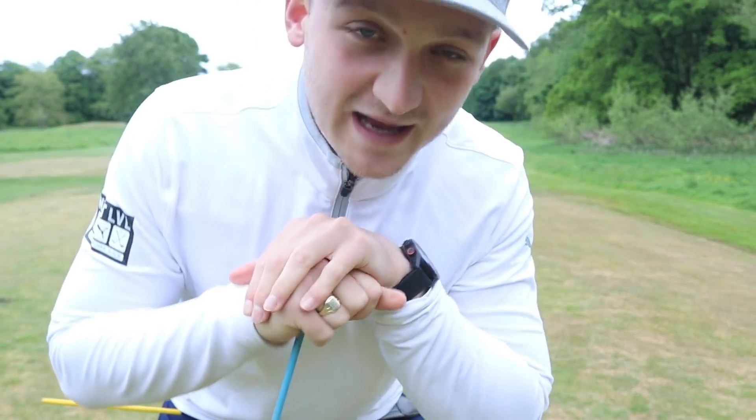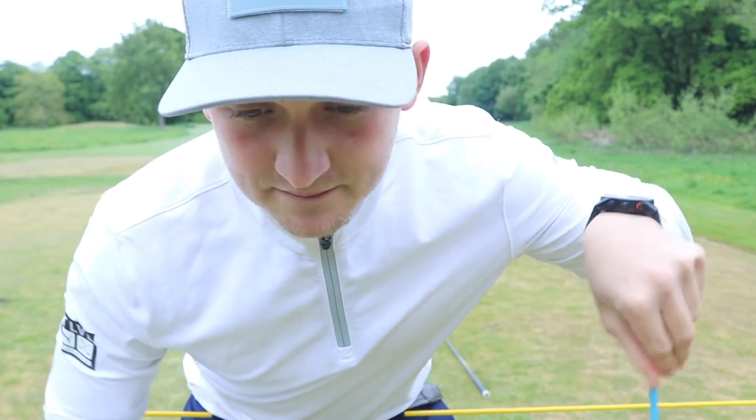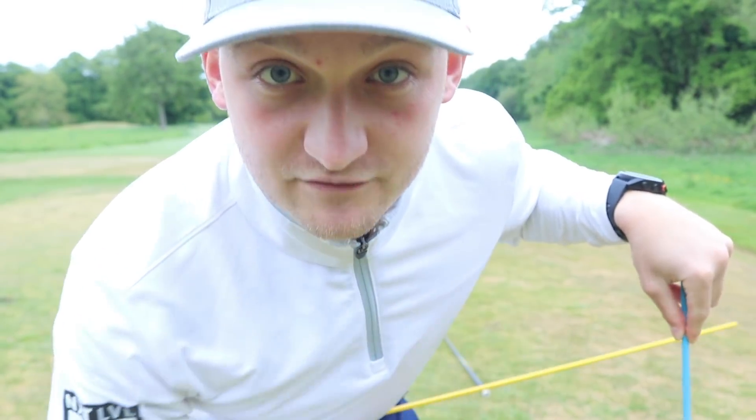Now if you're watching this going, 'well that is exactly me,' then this is going to help you. And if you're watching going, 'I don't quite get that move,' well watch on, because if you get this right it's going to get you more power and more consistency — and that goes to absolutely everybody.